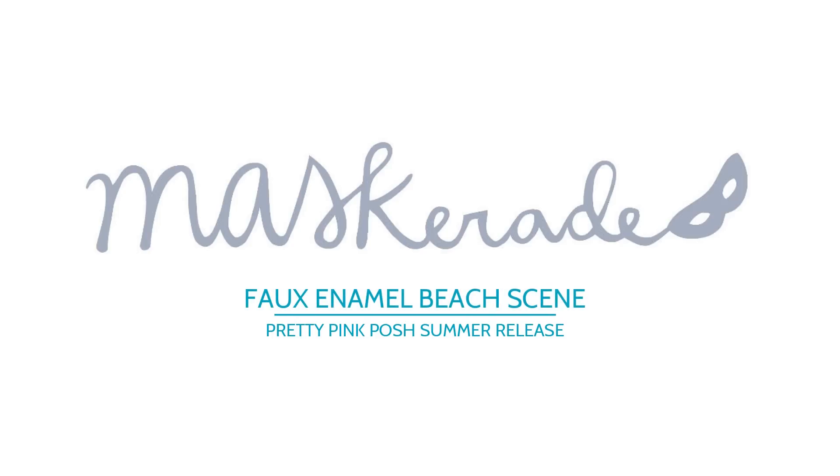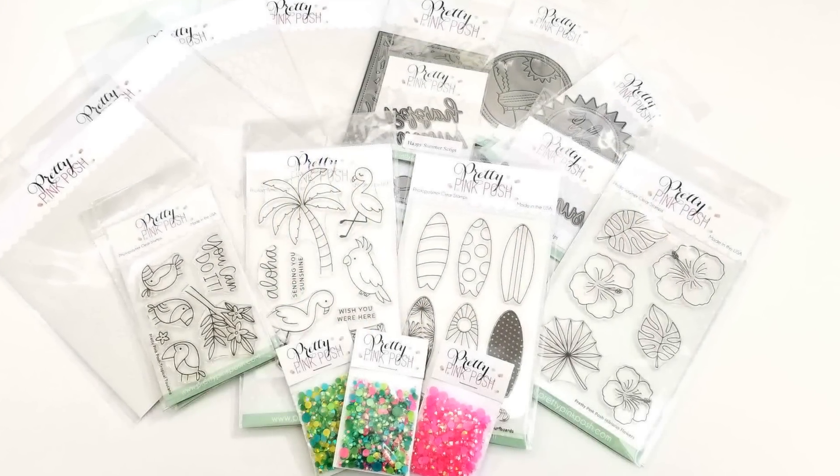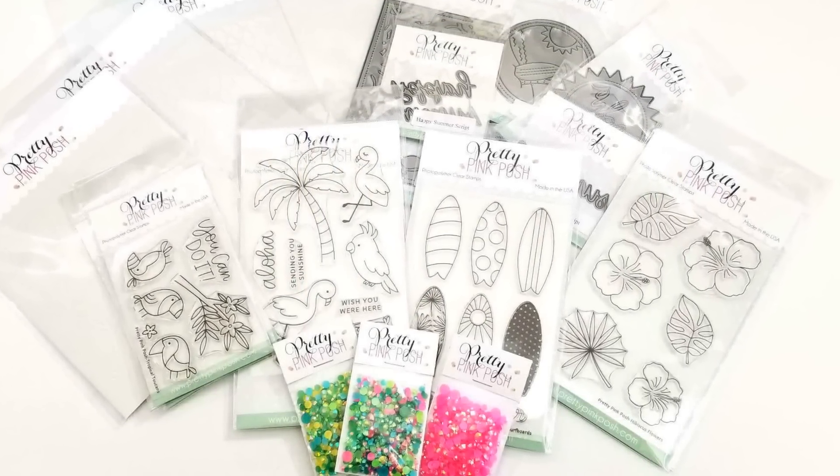Hi everyone, it's Ardith and today I'm excited to be part of a blog hop to show you some of the newest stamps and dies from Pretty Pink Posh. These products are available in the shop now and they're perfect for summer crafting, or even crafting when you just really wish it was summer.